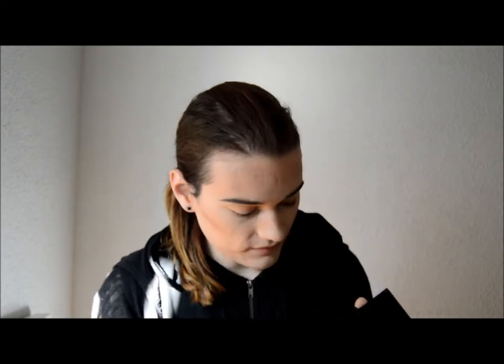With these two shadows by KIKO — the 214 and 213 — and this A616 brush, I'm going to contour. I like to use two kinds of contour: one is the transition color and one is really the contouring color. With the darker color I'm going to start sculpting my face, and the blending will be easier because we've applied the light contour color before.